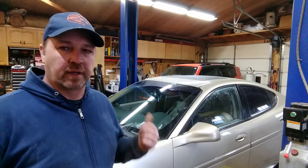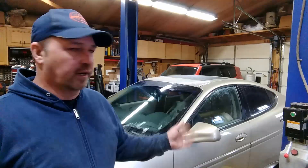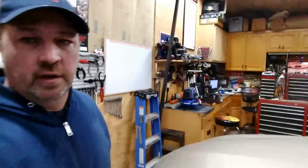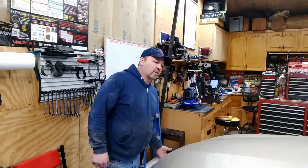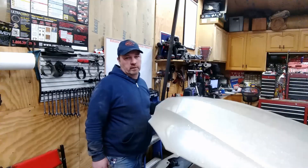Hey guys, got a 2004 Pontiac Grand Prix. Customer states leaking brake fluid. So I just brought it in and set it on the racks. I opened the hood but we'll see — I haven't looked at anything underneath. I just thought I'd bring you guys along through the whole process. It does look like I'm going to be able to lift the car up, though some of these are pretty rusted out.